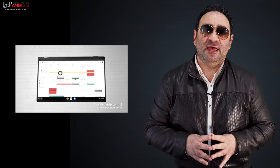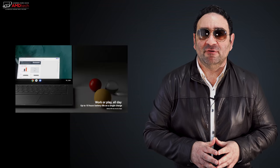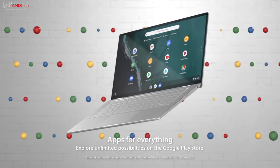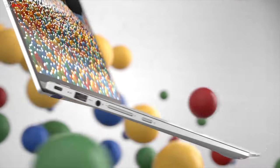I loved its gorgeous NanoEdge display, I loved its beautiful premium metal build quality and sleek design. So I recently took delivery of it and started putting it through its paces. Hey everybody, it's Andrew and this is my unboxing and first look at the Asus Chromebook Flip C434.